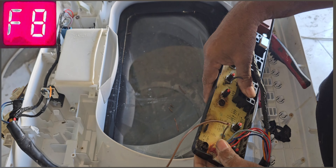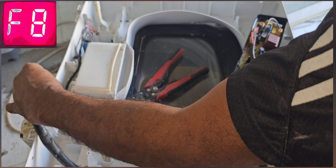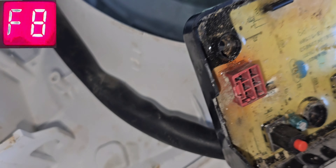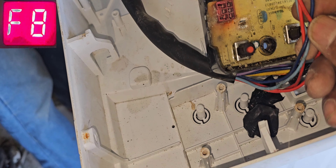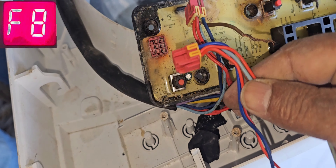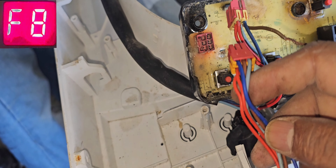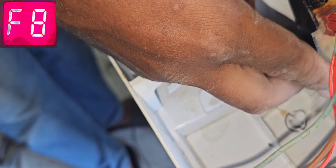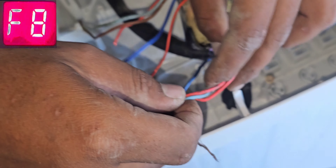After joining the new wire and giving power, it's still coming F08 — I'm suspecting this connector is already too much oxidized. So I'm going to replace the connector. This is the same connector — same color code, same size, same brand. I'm going to replace this connector and cancel the old one. I have to join all the wires and then check again.